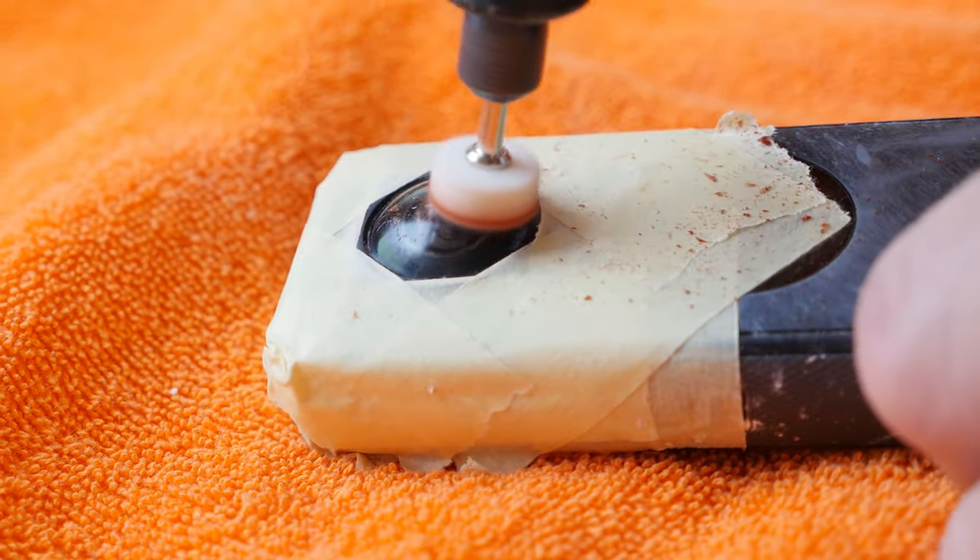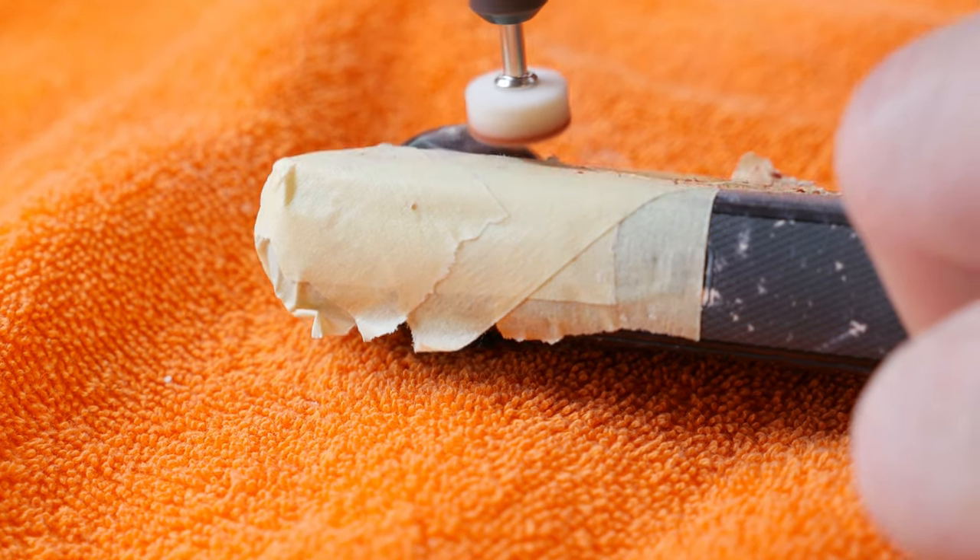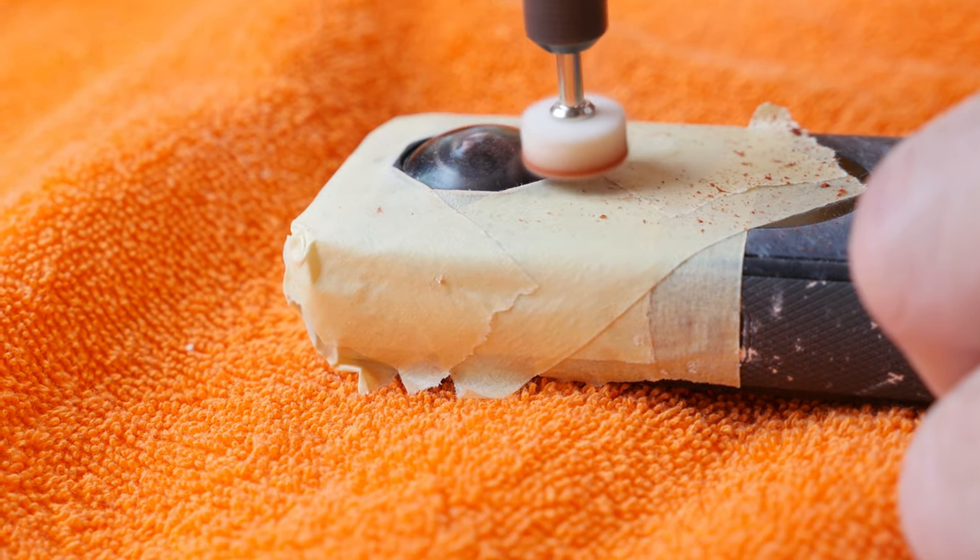Attention! This method only works if you have scratches in the lens. If the lens is cracked, watch the end of the video — there I have a tip for you.